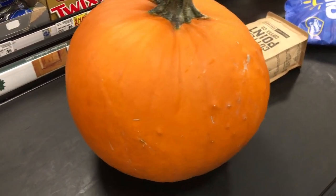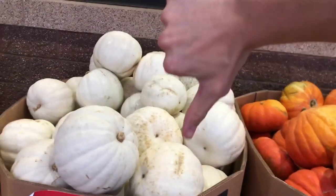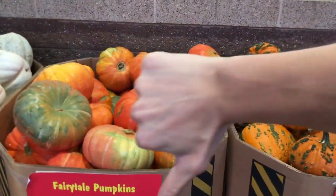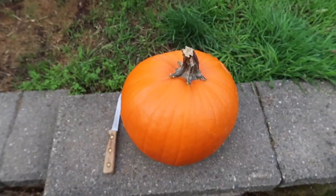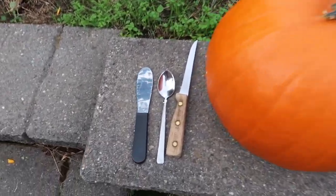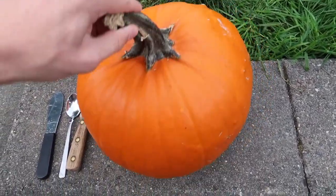Go to the store and get yourself a nicely sized pumpkin. Try not to get the ones with the warts, or the white ones, or whatever the hell those are — try to go for the traditional orange pumpkin. You will need a pumpkin, a knife, a spoon, one of these tools, and a spooky attitude. It is Spooktober after all.